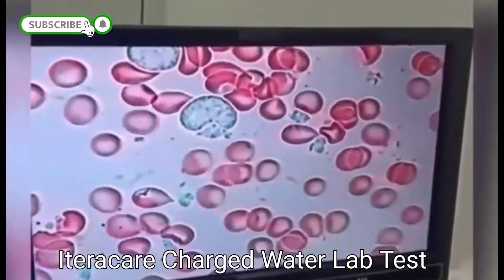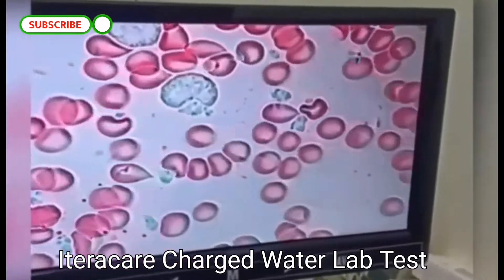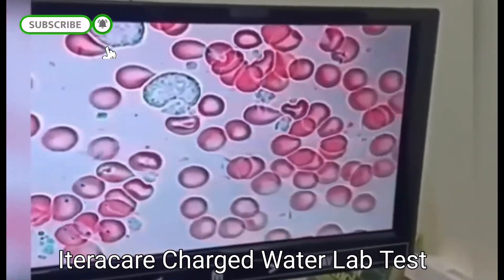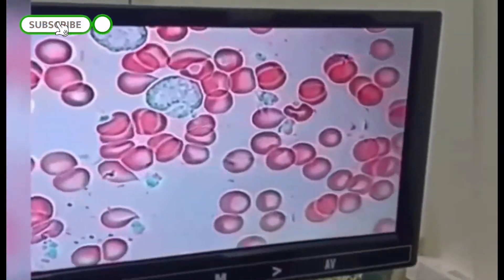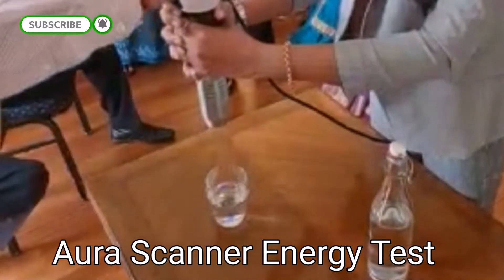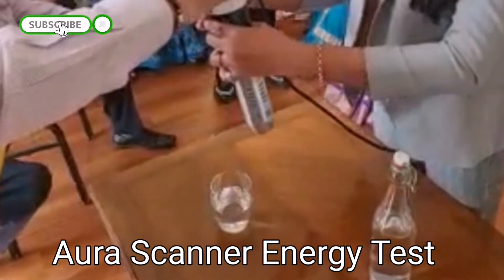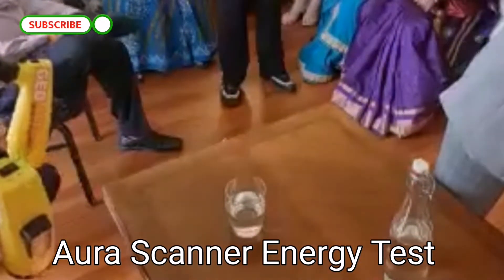We then tested the blood again. The blood is separated and moving fast — it's beautiful. It shows the water has cleaned the blood and removed all the toxins. Let's check the energy.